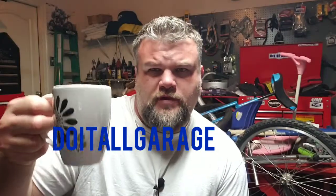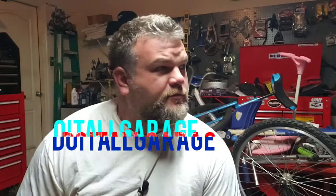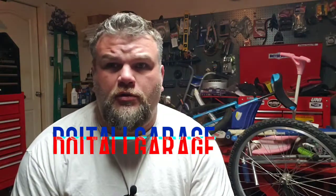What's up YouTube? Good morning from Conroe, Texas. It's about 70 degrees out this morning. I figured I'd do a little random vlog. First off, I wanted to talk about why I named my channel Do It All Garage.